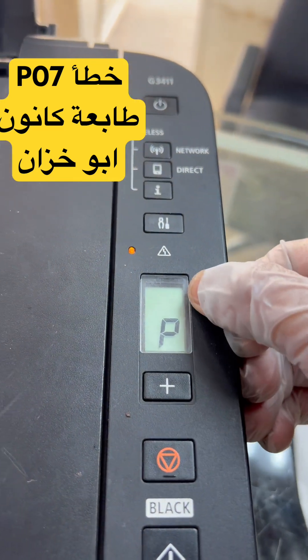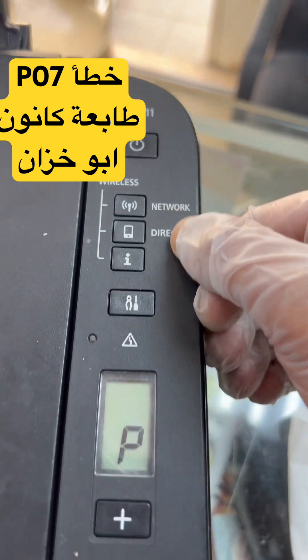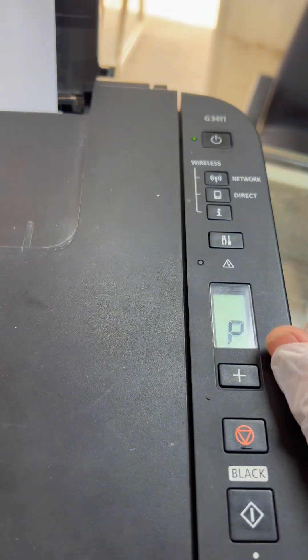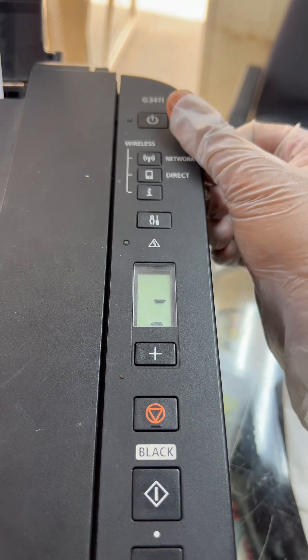Hello everyone. Right now we have a P07 error in a Canon G3411. If you have any kind of Canon ink tank printer and you want to resolve the P07 issue, today I'm going to teach you how to fix it. The printer is in an error state, so we have to turn off the printer first of all.